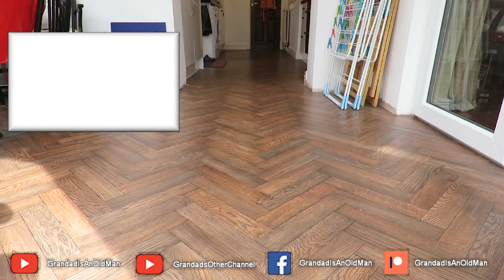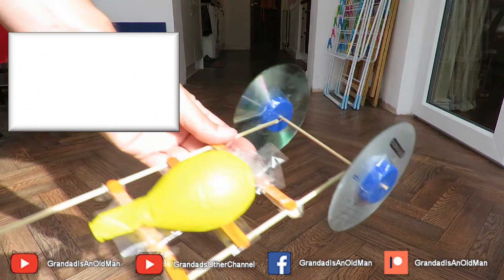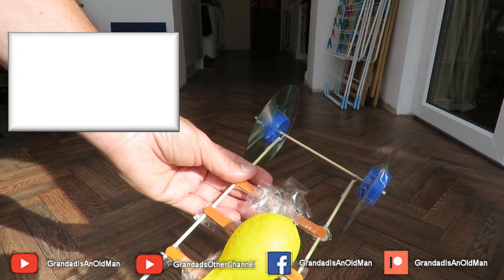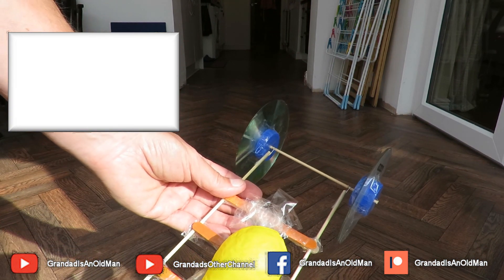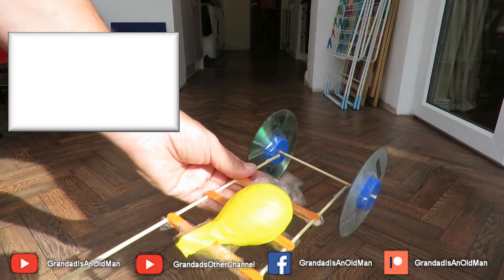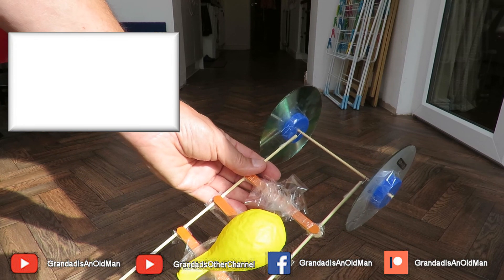Success! And it stopped raining outside. The balloon stayed in place all the way — we did the full length of my kitchen and conservatory, which is about eight meters. I'll call that a success.